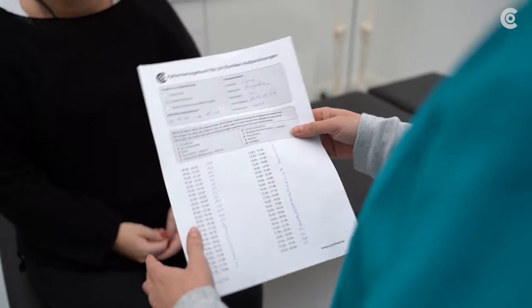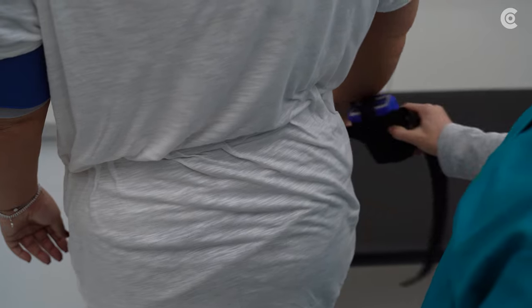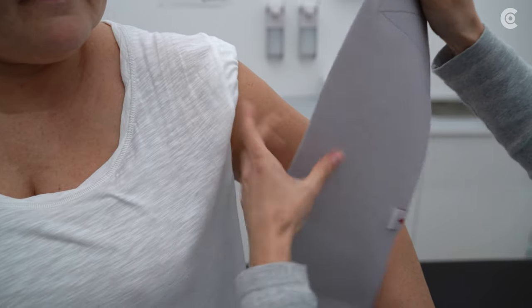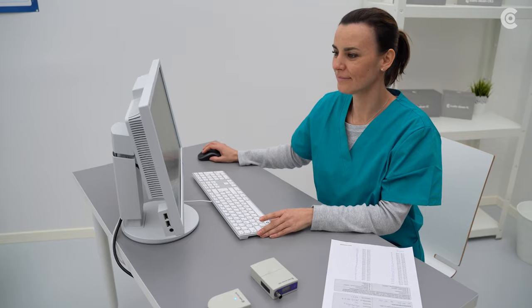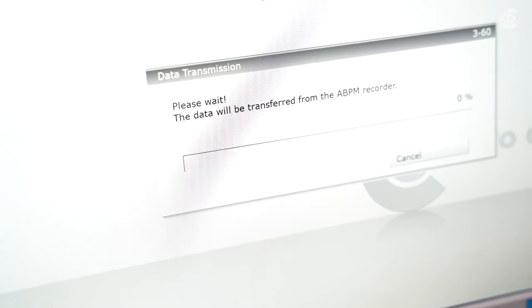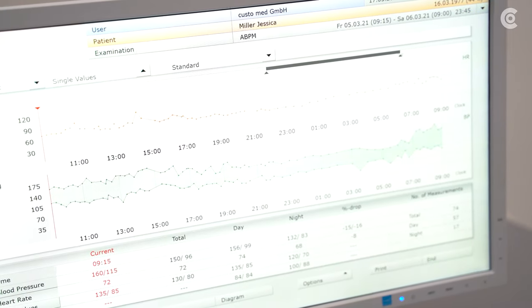Back in the doctor's office, ask the patient for the diary and remove the CustoScreen 300, the cuff, and the Screen Protect. Then download the data from the device via the infrared interface and the software. You can adapt the individual phases, such as the day and night phase, by using the patient diary.